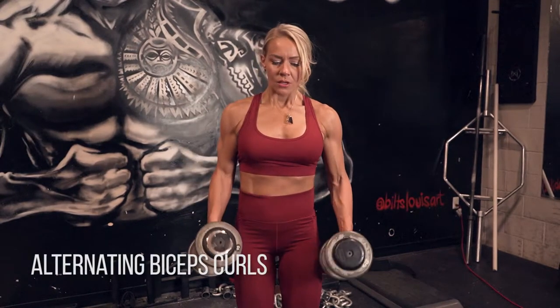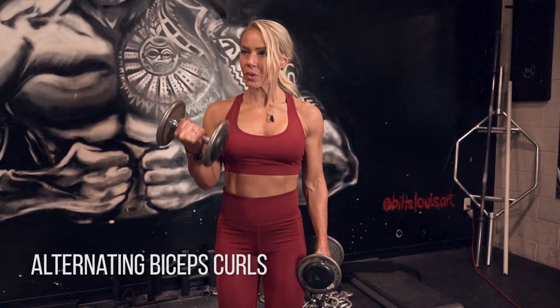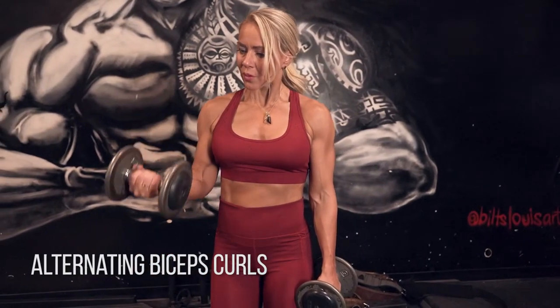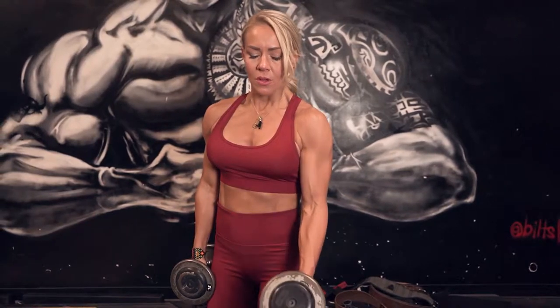Alternating biceps curls. We're going one arm at a time. What I really want you to focus on here is keeping your shoulder and your elbow as fixed as possible, so your biceps have to do the work. Don't swing these weights around. Keep that elbow fixed in place and really squeeze your biceps all the way to the top.